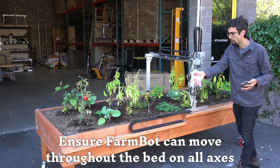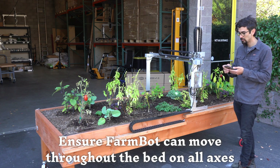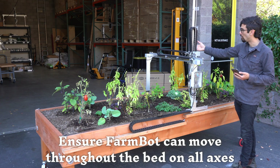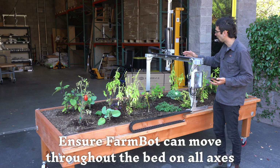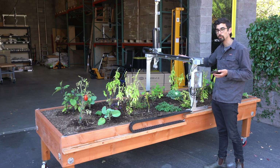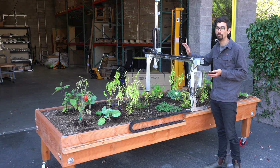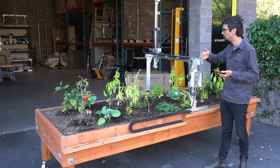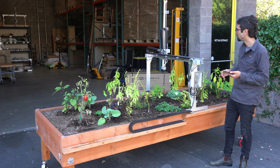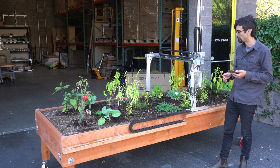We've got our FarmBot moving pretty nicely along the x-axis. Now let's try it with the y-axis. Go to the controls panel and tell the FarmBot to move all the way across. You're going to again want to be looking for any obstructions — there could be bird droppings along the extrusion, or some other buildup. You want to make sure it's not getting stuck anywhere and can consistently and smoothly move to the end and back again. There we go.